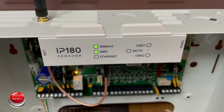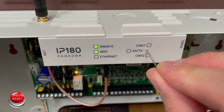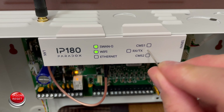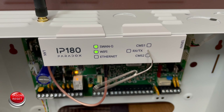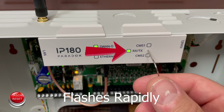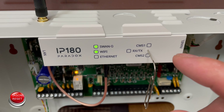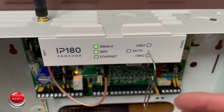All you need is a paper clip or something small enough to fit inside this hole. What you're going to do is press and hold. When the light starts to blink, we're going to release and press it again within about a second. So let's do this now.